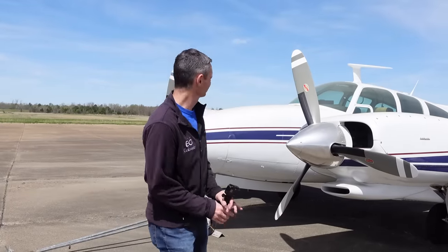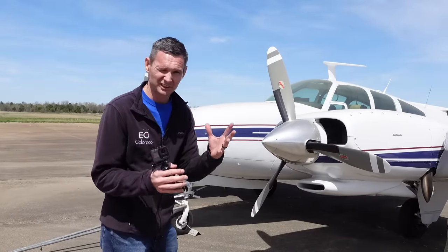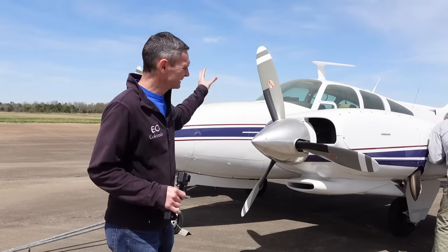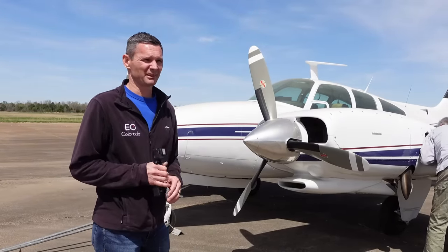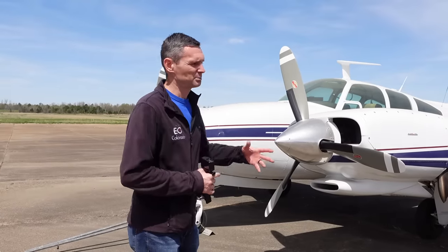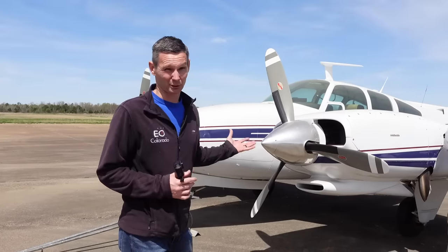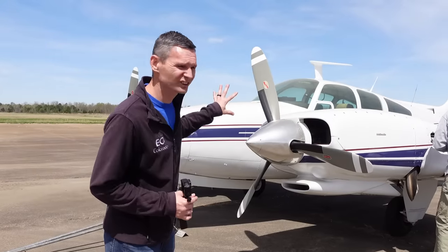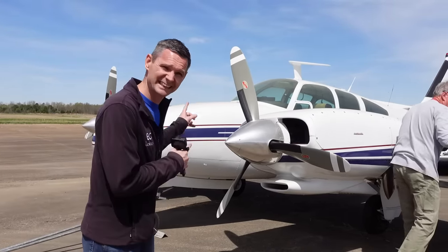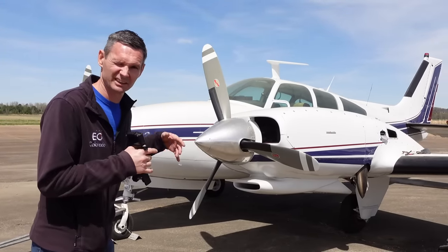We've got a bonus for you — we're going to do a Will It Start on this other plane. It's also not flown in about 10 years, give or take. However, Matt — the guy with the beard — has been taking care of it. He ran it up about two years ago and would change the fluids and keep up on maintenance. He is looking to sell this, so if anybody is interested, my contact info is in the description — shoot me an email and I'll connect you.